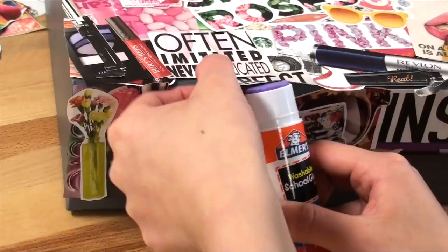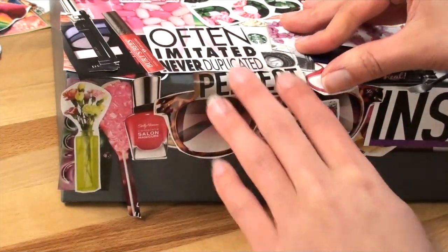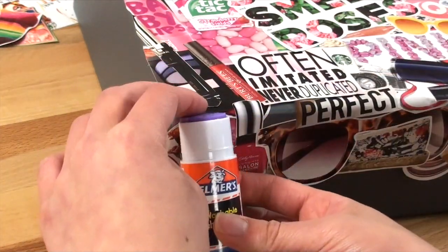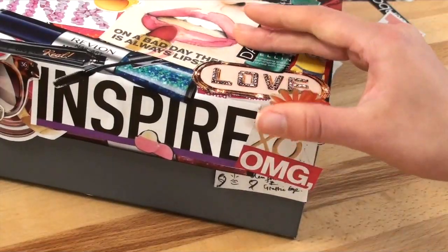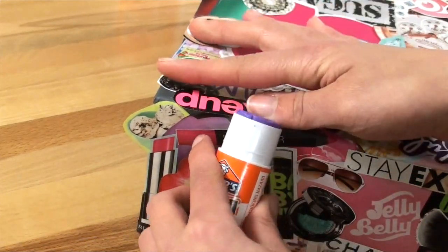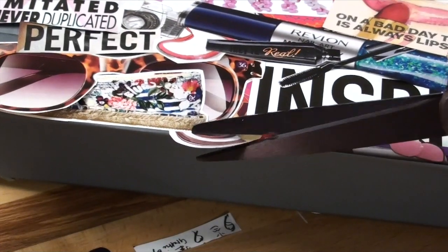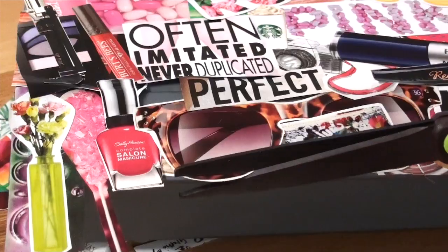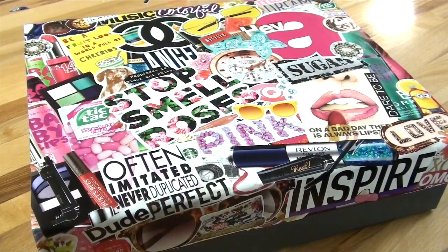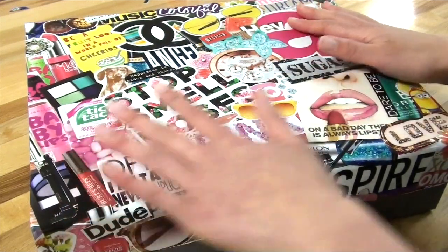At the edge where my two collage sides met, I went ahead and kind of overlapped everything so that way my collage looked seamless. After that, you can go ahead and continue to cut off any excess that hangs off of the edges. This is what my box looked like after I finished collaging all of my magazine clippings onto the sides of the box that I wanted to decorate.